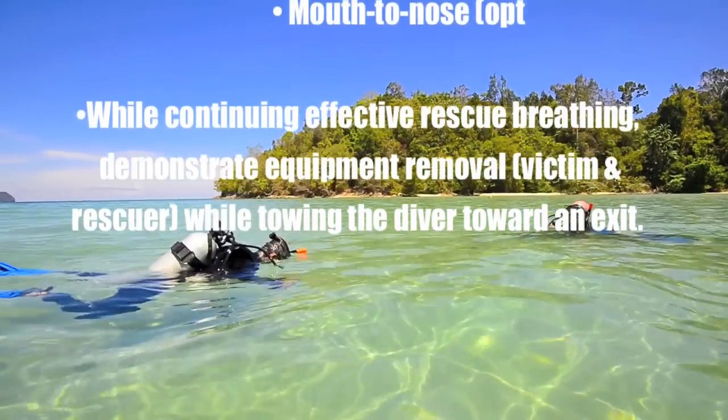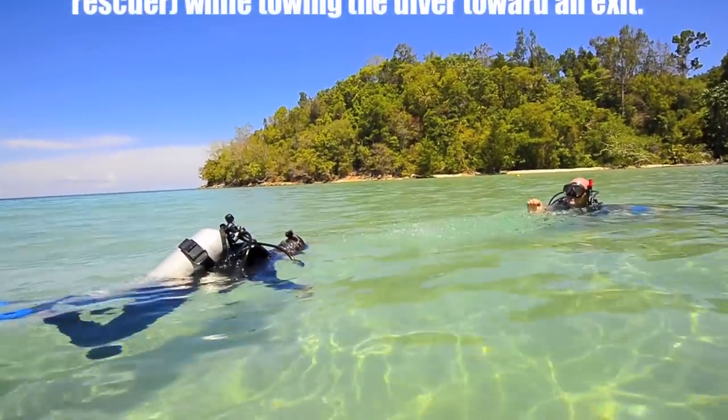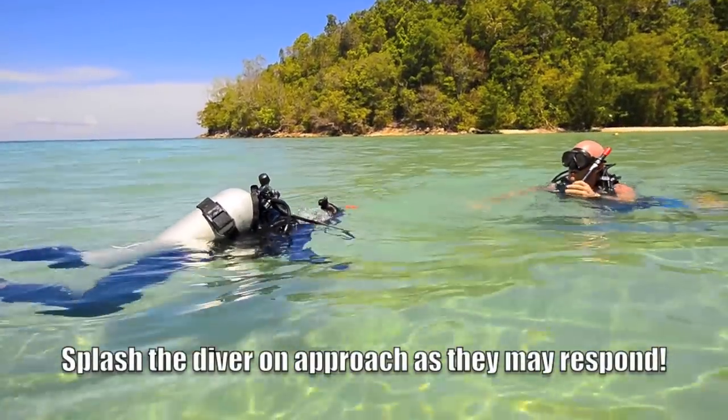Okay, so we have an unresponsive diver. We're going to splash the diver on our approach — Diver, diver, are you okay?